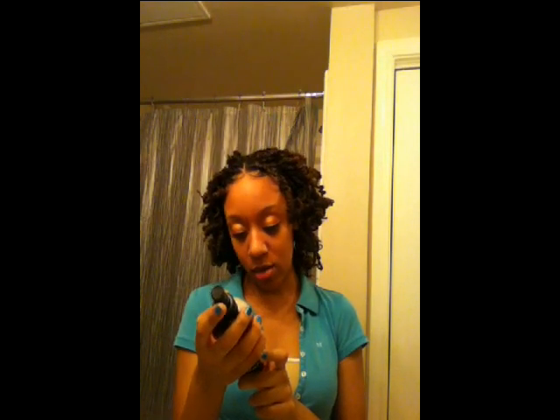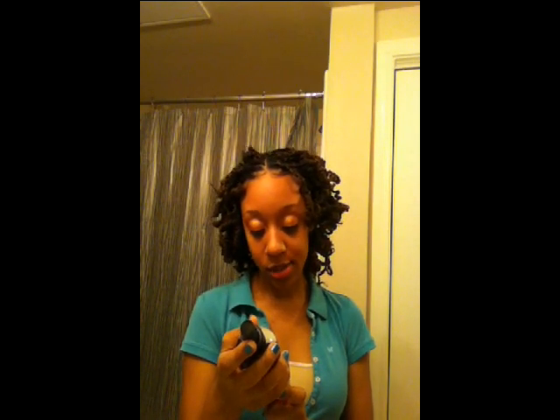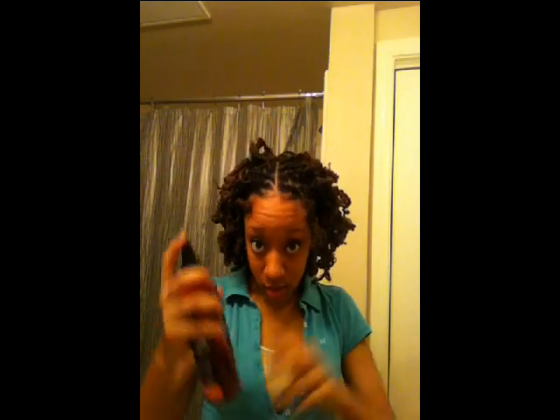The instructions say: apply a generous amount until hair is completely wet, massage into a rich lather, and dry with an absorbent towel. I'm kind of nervous about this, but it says it can be used daily on all hair types. I've never used no-rinse shampoo before so I'm a little nervous. I'm going to start from the back just in case this makes my hair fall out or something — I know that sounds really bad — and hopefully I won't have to recut this hair because that was a pain.